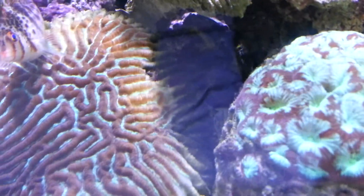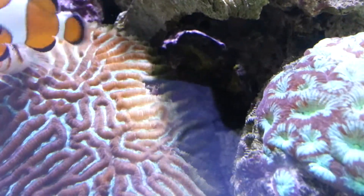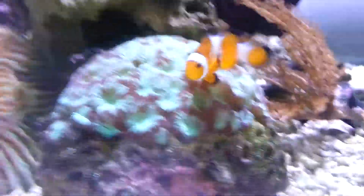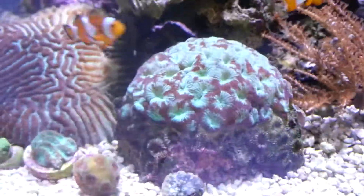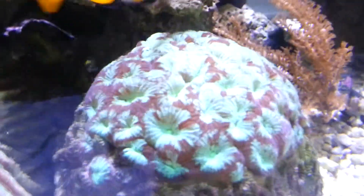This brain I got was receding there on the side when I got it — it's not receding anymore. It's nice and puffy and healthy. This guy was already died off halfway when I got him. He's been doing good other than that as well.